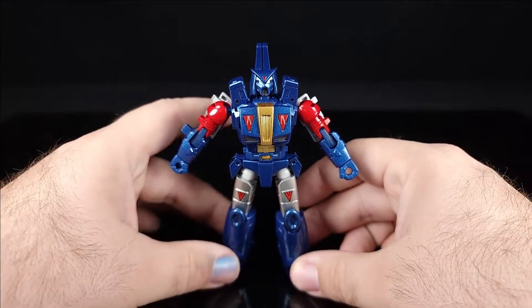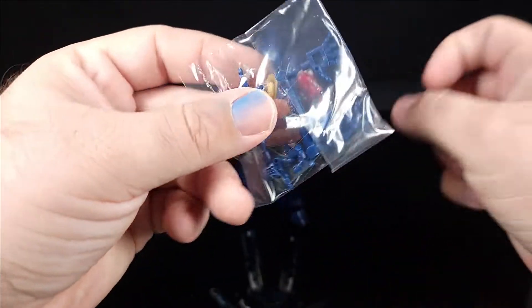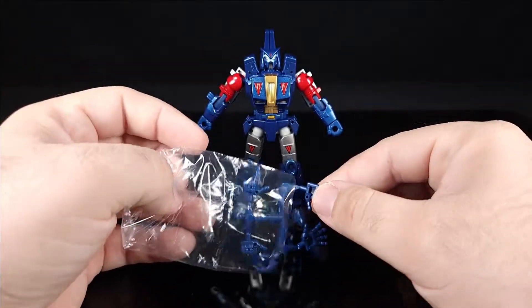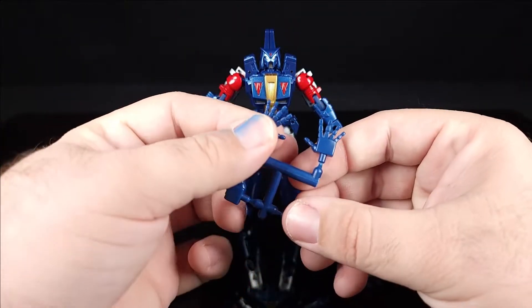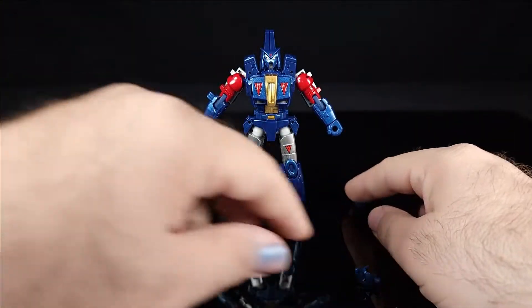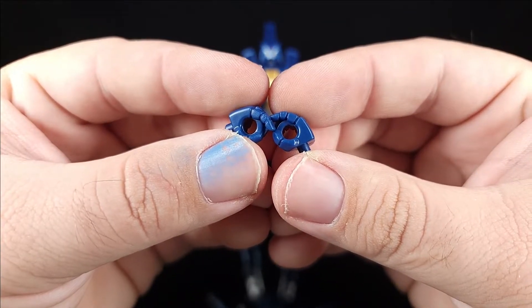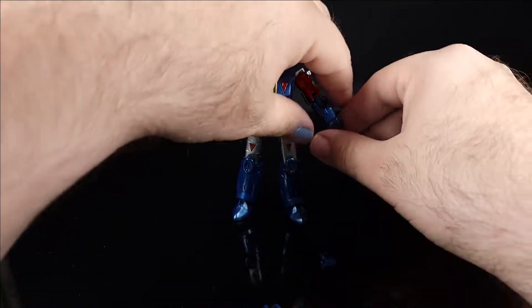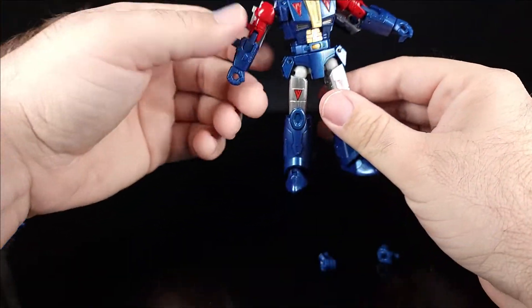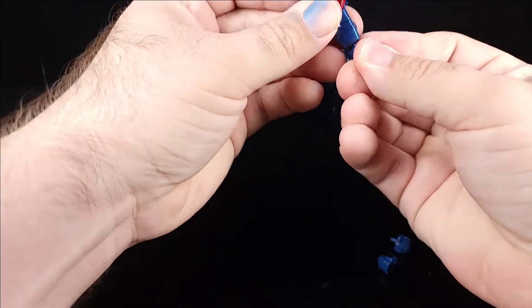So let's talk accessories. Right off the bat he comes with a buttload of hands — these are exactly the same hands as Galvatron came with: the expressive hands and the pointing hands. Now importantly, there are also these hands with a bigger hole — trigger-holding hands — and you might as well just go ahead and replace the standard ones with them.